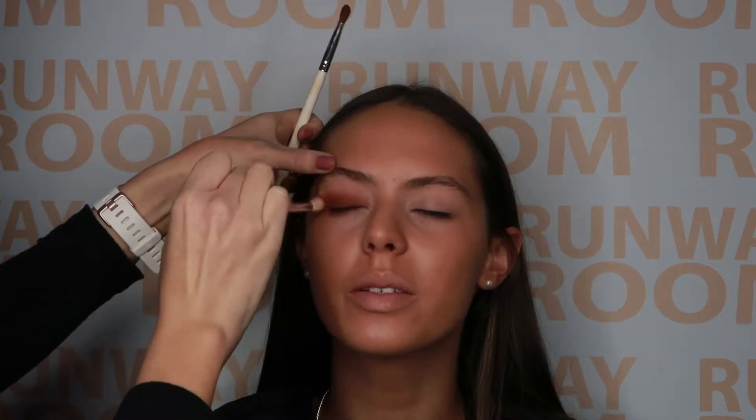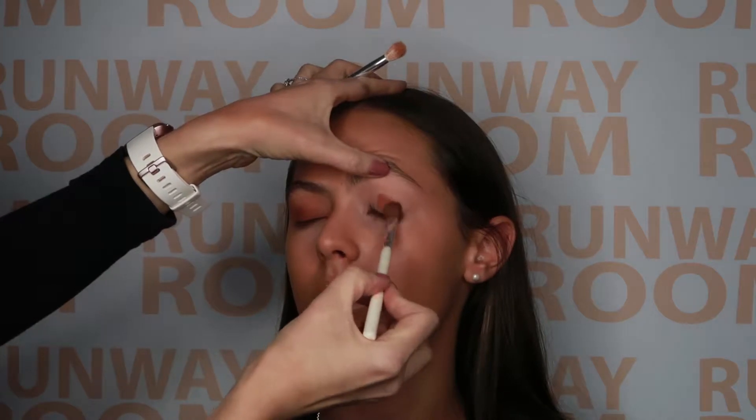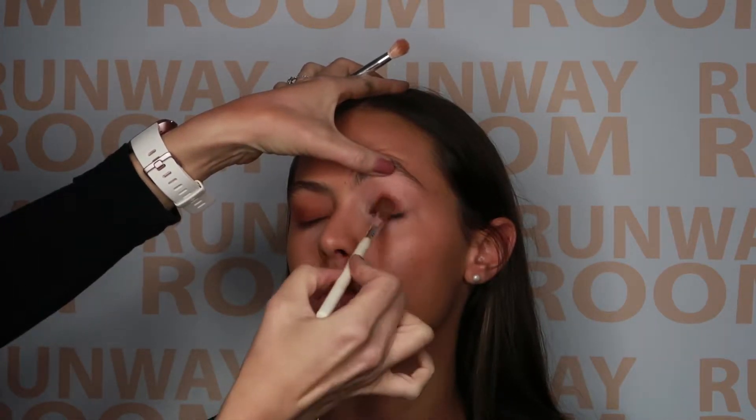The first step in our eye application is to use peanut butter loose dust. We use a flat firm brush to press the product all the way through the mobile lid, and then a fluffy blending brush to soften the product through the crease, blending it all the way up to the brow.